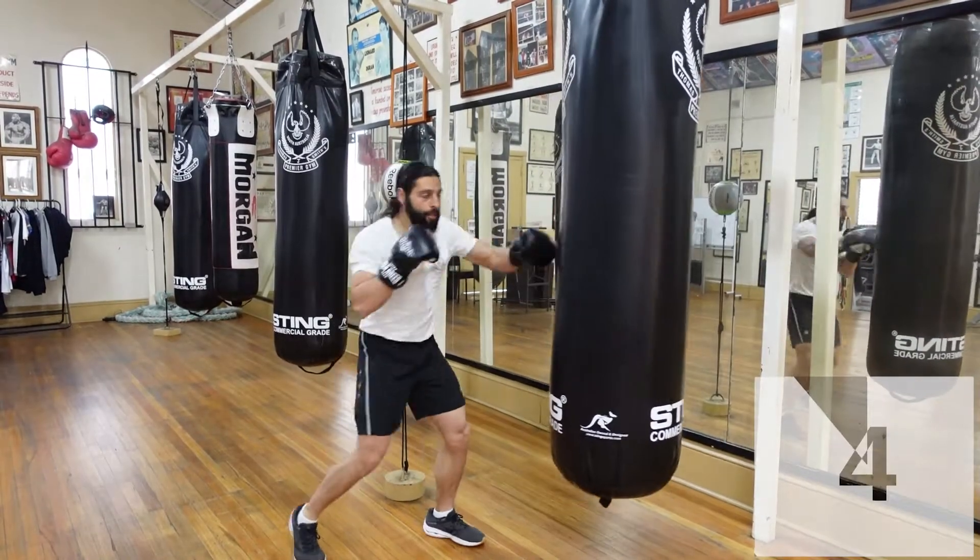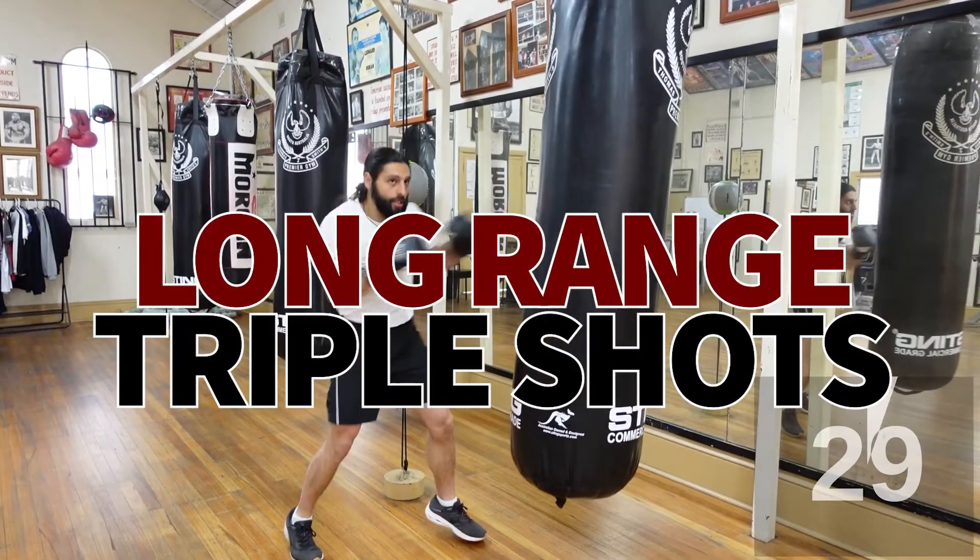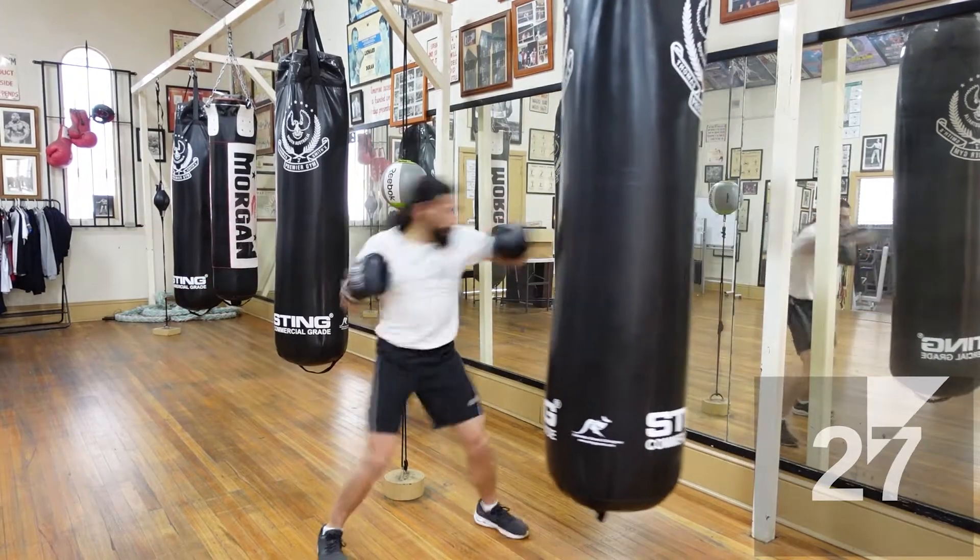We're tripling it up — three, two, one. Alright, triple shots, let's go!